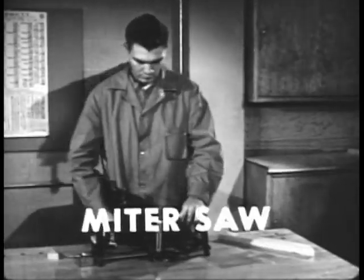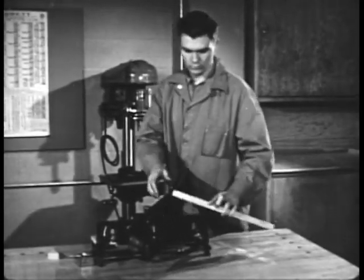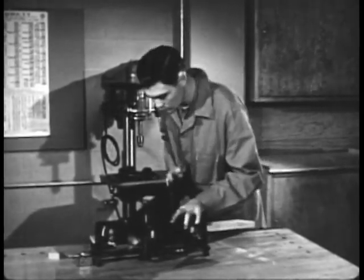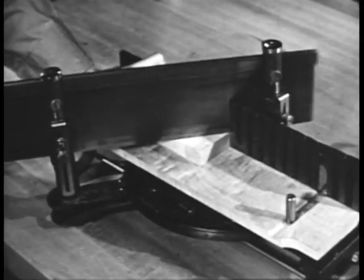A miter saw is a back saw, 18 to 30 inches long, used in a miter box. The box serves as a guiding frame for the saw, making it easier to saw at any desired angle. The same principles apply to using the miter saw as to using the back saw.